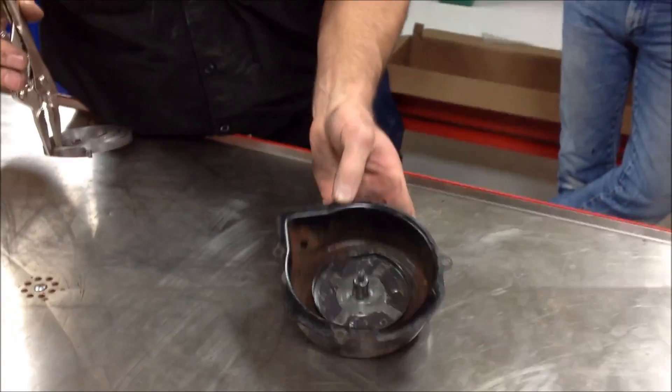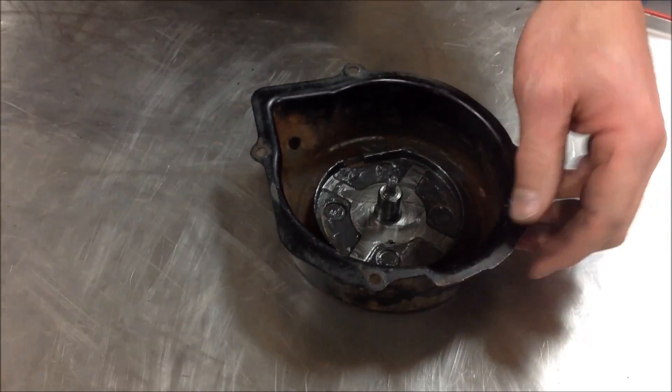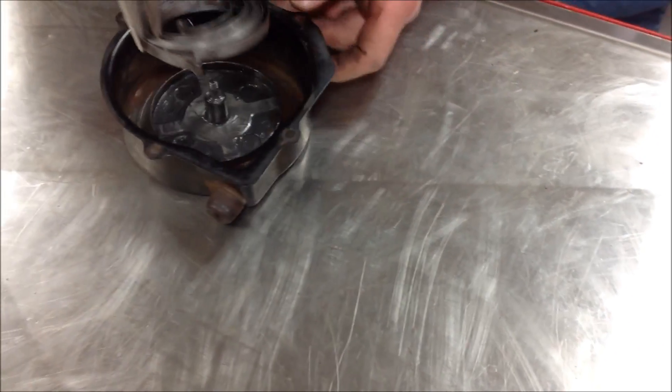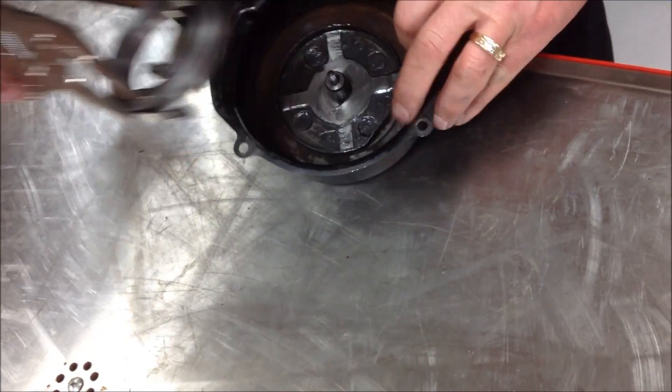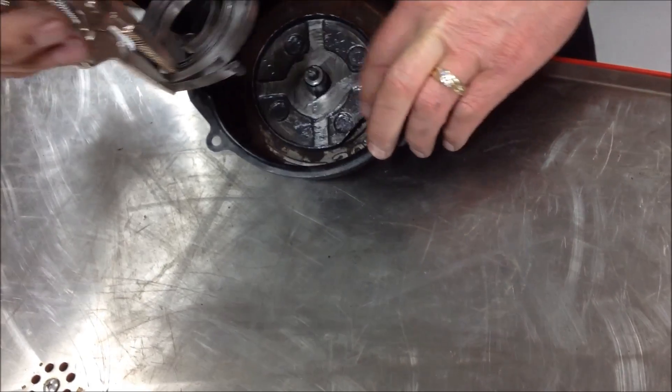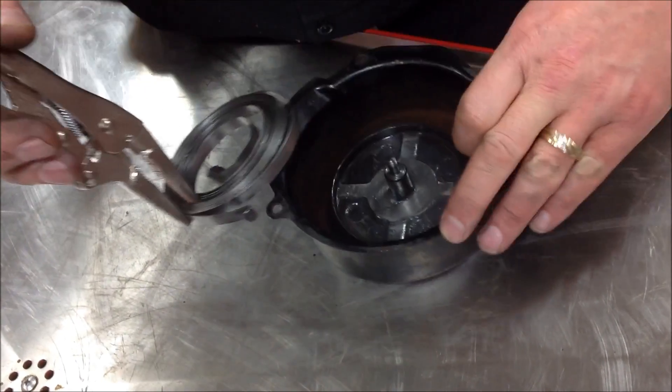On the inside of my cover here, I've got this flat portion right here, and that's going to be my target where I clamp my vise grips. I want to be able to put the end of the spring around this edge here, and my vise grips are going to be in this area here, so I'm going to have to reposition.